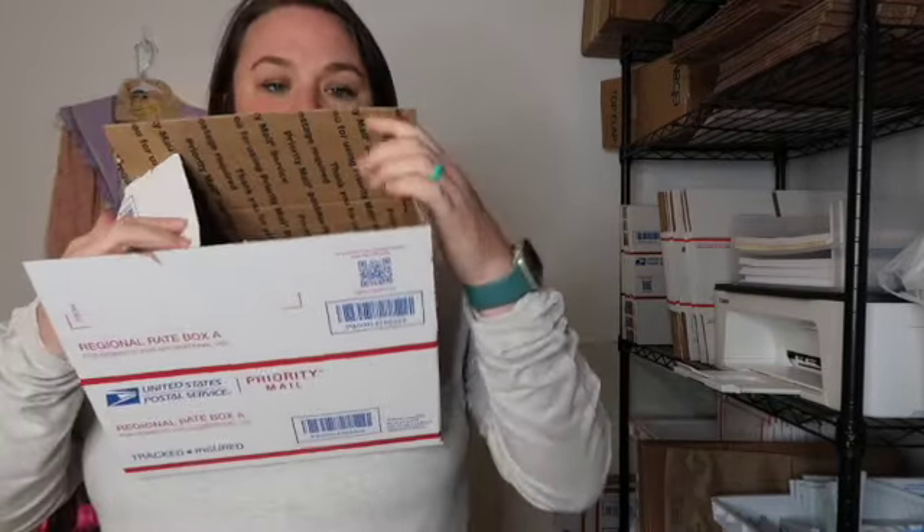I'm going to show you my favorite priority mail boxes that I use, and if you stick around I'll also do a screen recording of how to order your own priority mail boxes for free — completely free. The regional rate boxes are probably my absolute favorites when it comes to actual boxes. They're a great size; the regional rate box A is a great size for small shoes and clothing bundles.